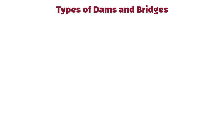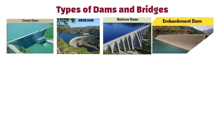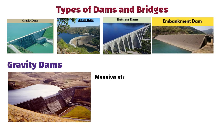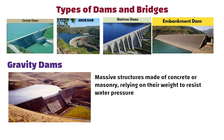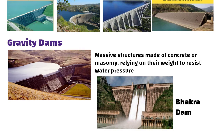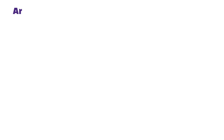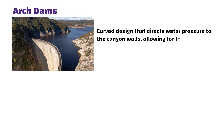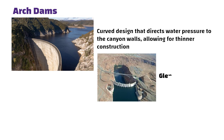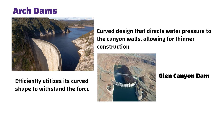Types of Dams. Types include gravity dams, arch dams, buttress dams, and embankment dams. Gravity dams are massive structures made of concrete or masonry, relying on their weight to resist water pressure — example: Bakra Dam in Himachal Pradesh on the Satlaj River, one of the highest in India. Arch dams have a curved design that directs water pressure onto canyon walls, allowing for thinner construction — example: Glen Canyon Dam in the USA.